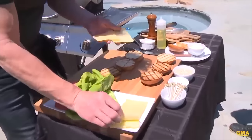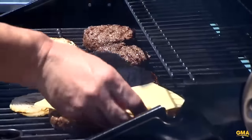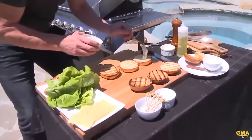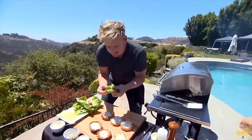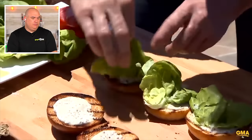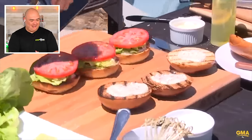30 seconds before the burgers come off, Gordon puts a nice rich cheddar cheese on top. Then assembly begins: a little touch of mayonnaise — do you enjoy mayo? Put it in the comments. Take the lettuce, snap it in half and manipulate it so it sits on the bun, which keeps it from getting soggy. A nice slice of tomato, and Gordon even seasons the tomato with salt and pepper. He seasons everything.